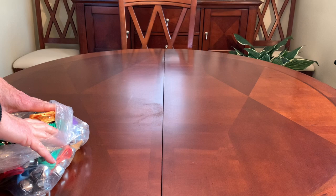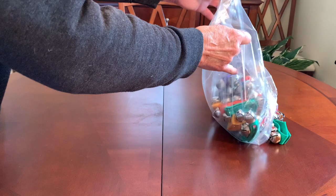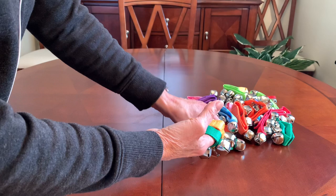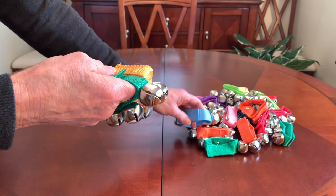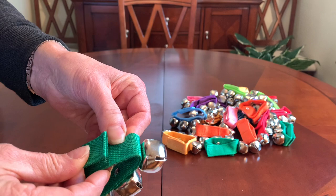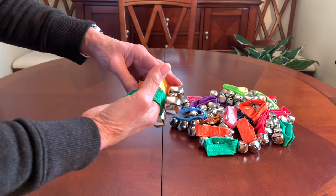I decided this year I wanted to include in my shoeboxes some musical instruments or noisemakers of some sort, and I went on the hunt for something small and compact and came across these wrist bells. They come with a nice heavy-duty wrist strap with adjustable velcro closure and can be worn on the wrist, ankles, or just held in your hand.